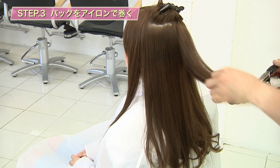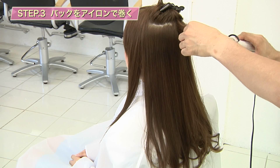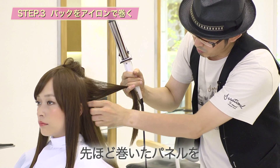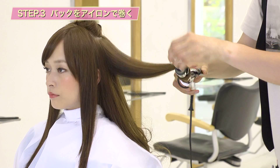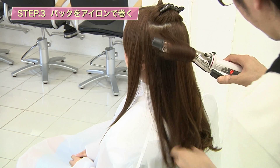次のブロックに移ります。表面の髪の毛に関しては、自然に落ちていく位置を自分の目で見て確認をして、それから巻いていきます。より自然なカール感を出していきたいので、先ほど巻いたパネルを少しだけすくって、多少ブレンドするように巻いていきます。